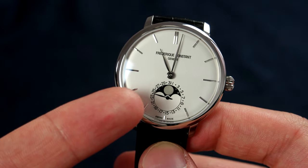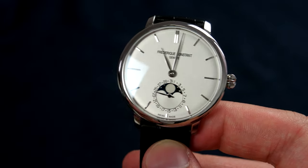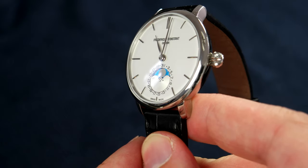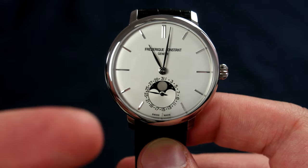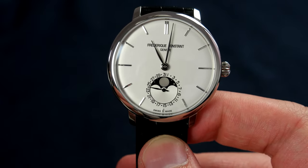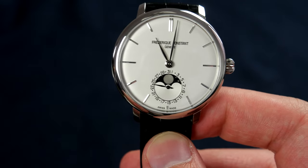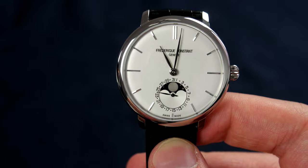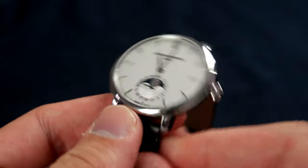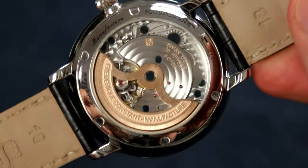The dial is very nicely made and nicely proportioned. The moon face is very nicely done with a metallic blue color which looks really nice when the light hits at the right angle. The watch has no second hand, which helps with the very minimalistic aesthetic, though a second hand would of course be nice. The dial features applied markers and a nice onion-shaped crown.